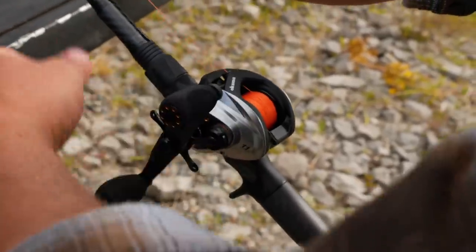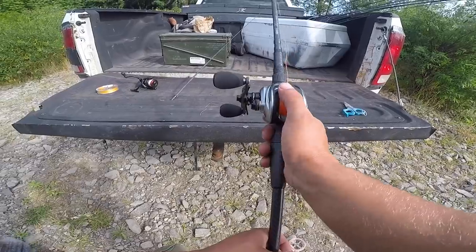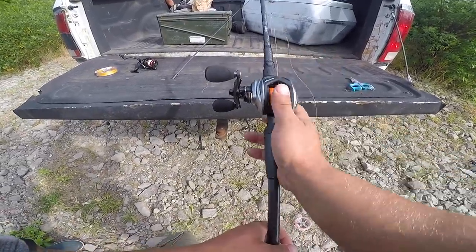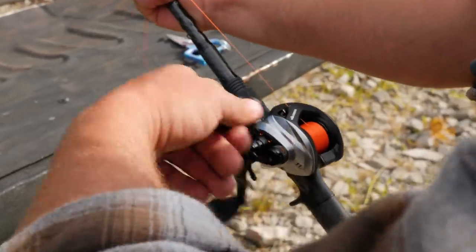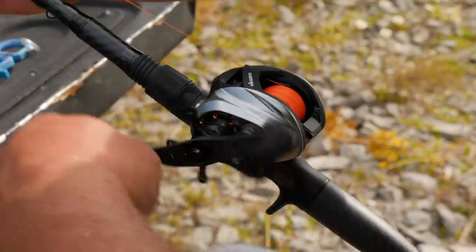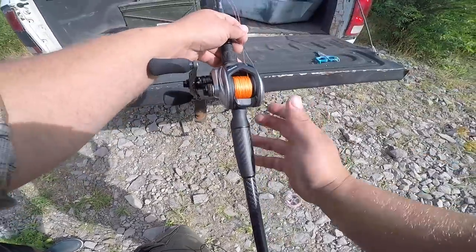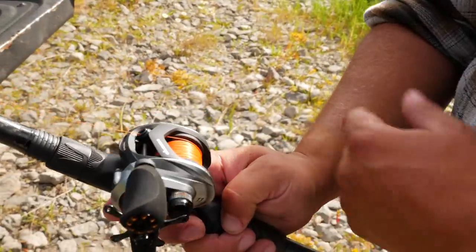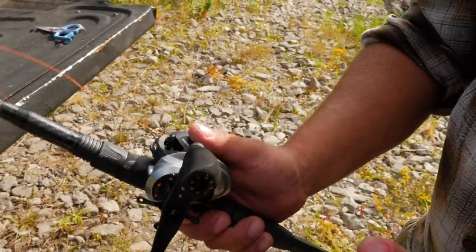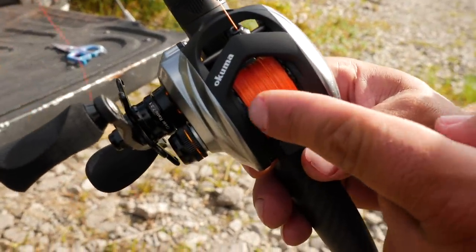While filling, put your thumb on the spool and check your comfort level. If the line is too far above the edge, you can't properly use your thumb to help cast — take some line off. If you can feel the metal and it doesn't feel full enough, add more. Keep going until you get right to the edge of the bearing at the top of the spool — that looks perfect. Every reel is a little different, but use your thumb to find that comfort level where you can still clip the bail and have enough for a long cast or to fight a big fish.